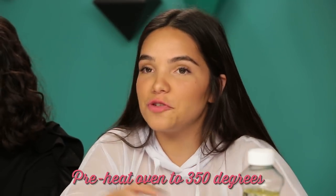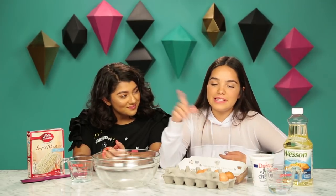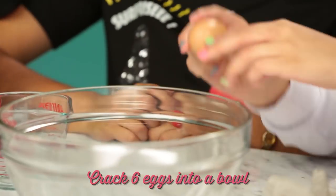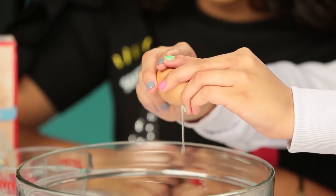So let's get this started. The first step is you have to preheat your oven to 350 degrees, which we've already done. Next we're going to be taking our six eggs and cracking them into the bowl. Don't get shells in it — we don't want it crunchy. We don't want a crunch roll.